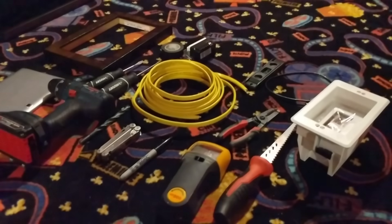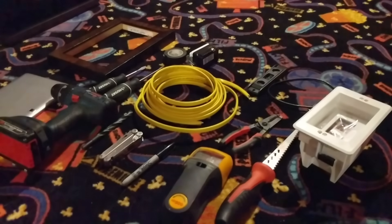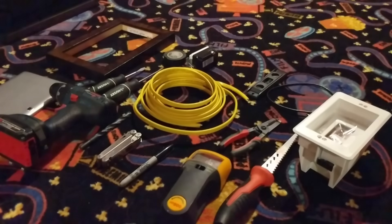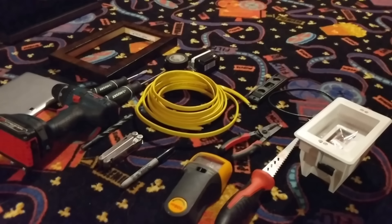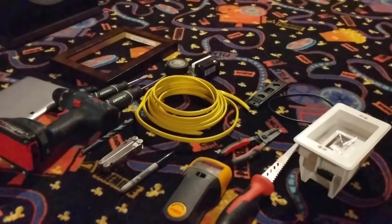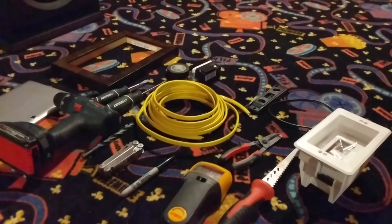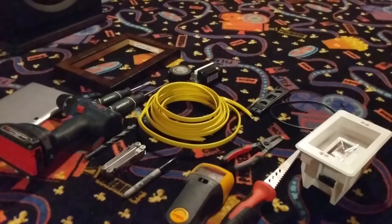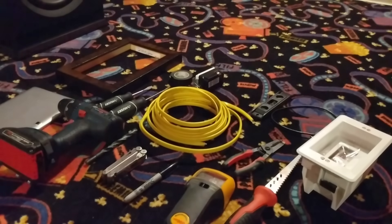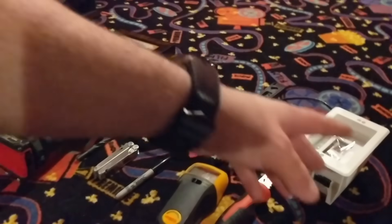Hey guys, welcome to my channel. My name is Meir and today I want to show you how to do a setup for Samsung SmartThings with a tablet on the wall. This will be a two-video session: the first video will be the hardware setup and the second will be the software setup. I'm doing this because a lot of people in the SmartThings community and Facebook groups asked me how I set it up, so I decided to make this tutorial.